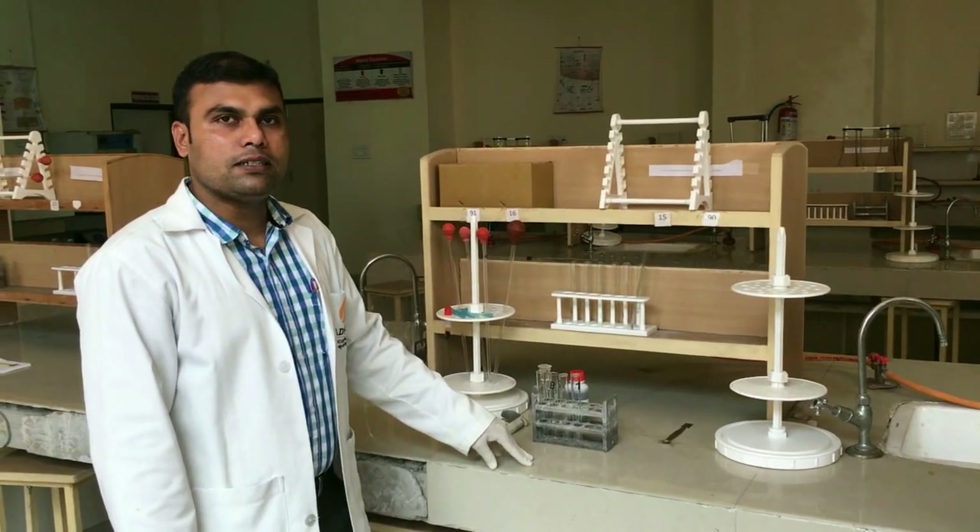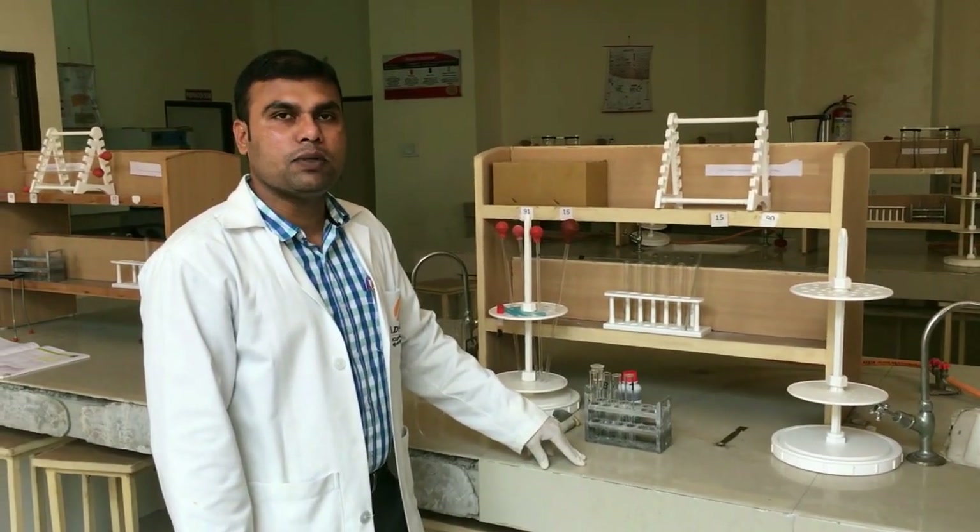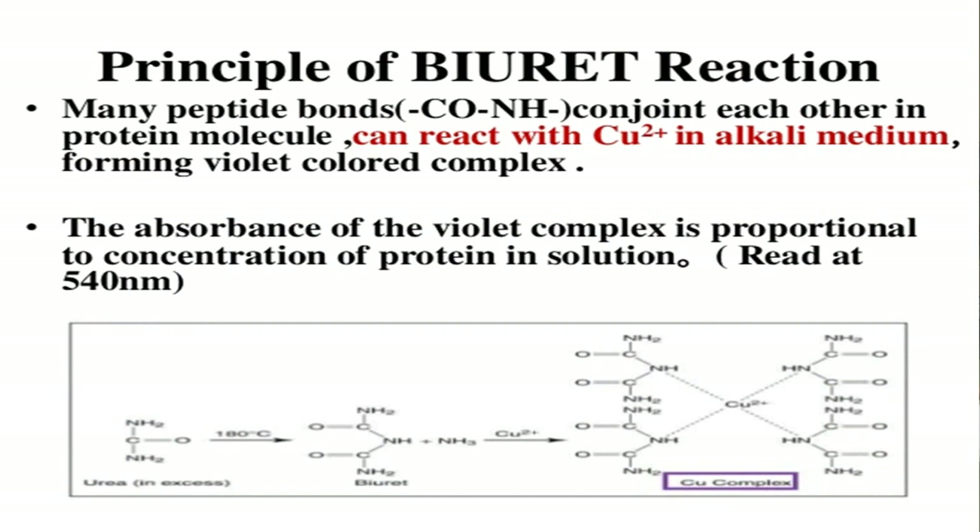Biuret method is one of the cheap and best methods. The principle includes: when compounds containing two or more peptide bonds and other amino groups join together directly or through a carbon atom or nitrogen atom and react with copper sulfate under alkaline medium, they give a purple color complex measured at 540 nanometers using a photoelectric colorimeter. The intensity of the color is directly proportional to the concentration of protein present in the sample.